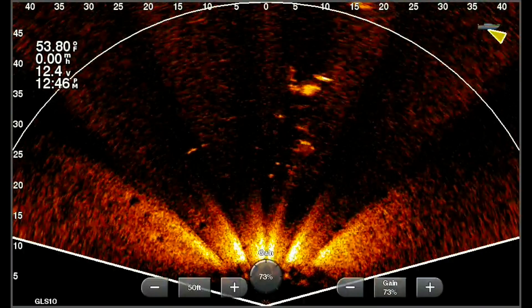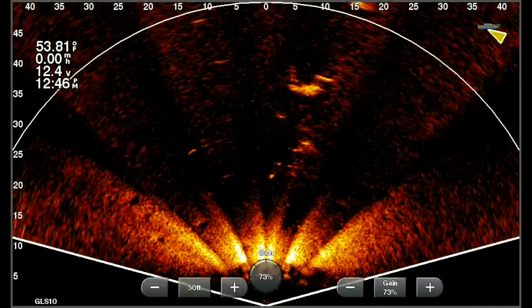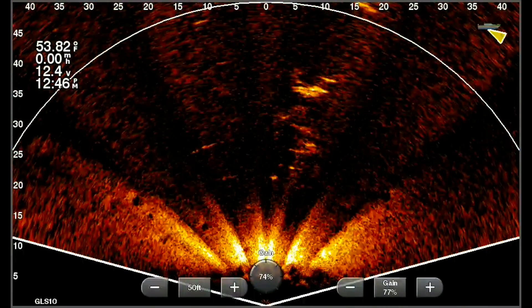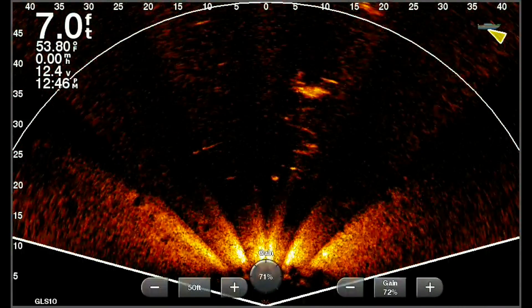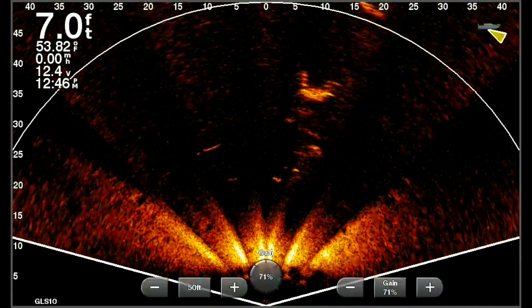First, what we see is an example of the transducer pointing way too low. This is Garmin's angle — it's not good. It's so limited in what you can use it as. This is a shallow water tool. Yes, I can still see the tree and the resemblance of the dock post, but not much more.